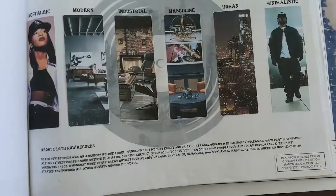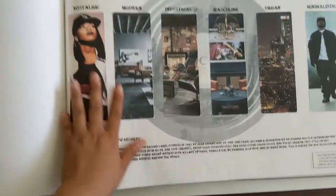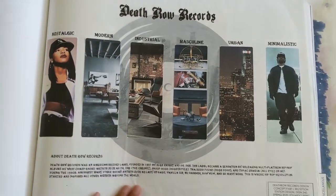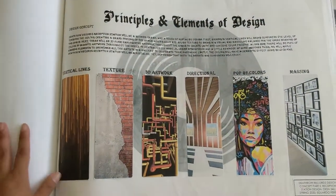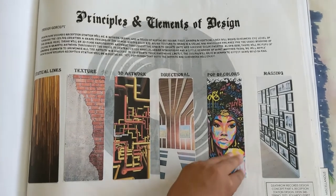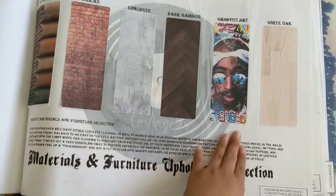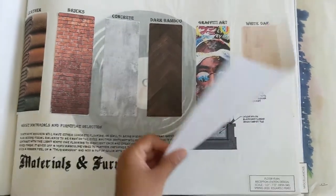Another section. Next is Death Row Records reception — or not reception, office design. This is the inspiration page. I actually really had a hard time with this one — I think I went a little bit too much on it. Tupac. Yeah, I spent way too much time on that part.